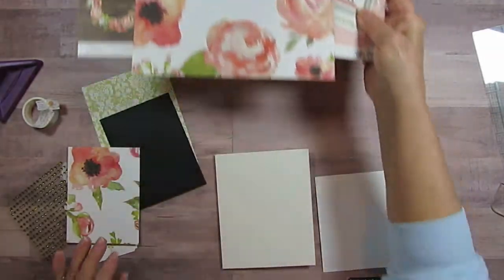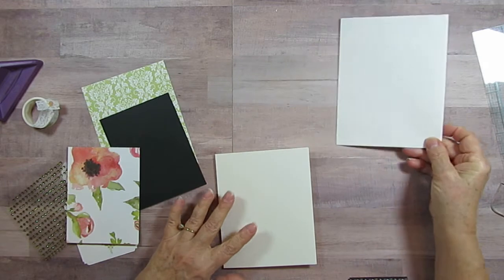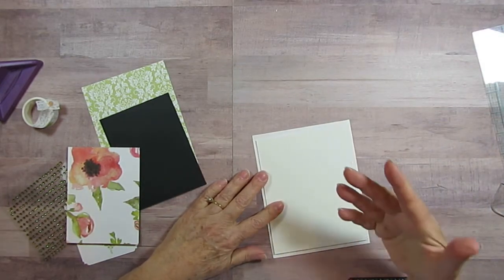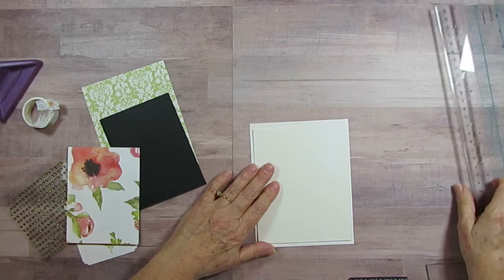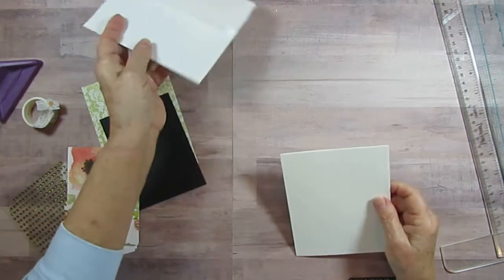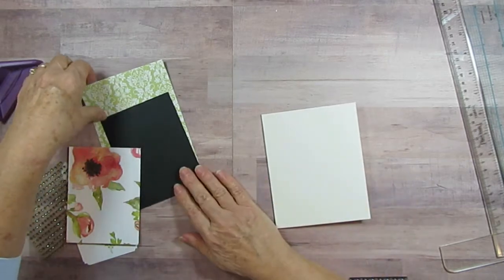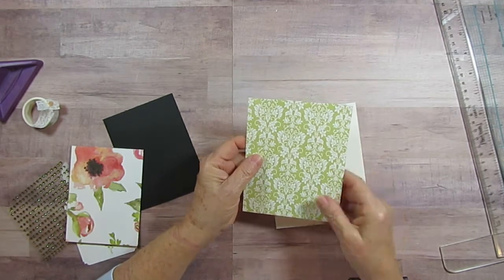I'm using both sides of the paper and I've already got it cut out. I found the envelope size I wanted, measured it, and cut my paper just not quite twice as wide because I knew I was going to add layers. I made sure it was a little smaller than my card. I had to cut some off after trying it out, so I'm using this as my background.